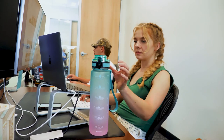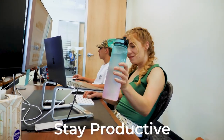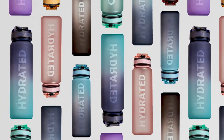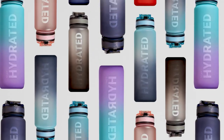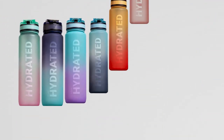Stay productive and energized throughout your day. Our water bottles are designed to fit seamlessly into your daily routine. Keep yourself hydrated with Sahara Sailor water bottles, the best partner for hydration for kids or adults alike. Sahara Sailor water bottles — keep yourself hydrated.